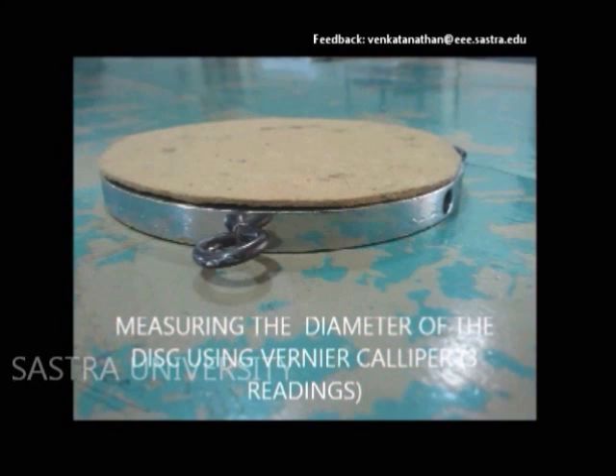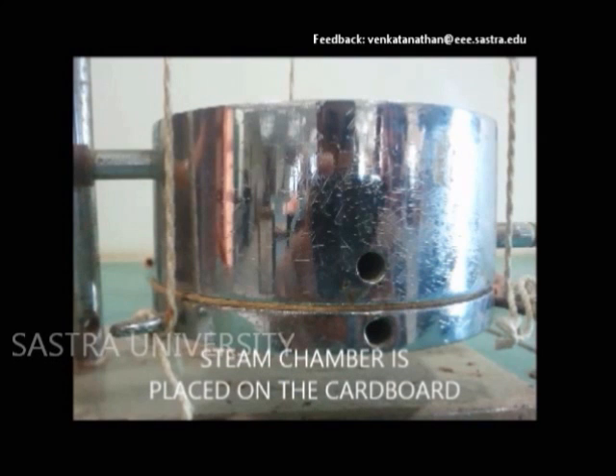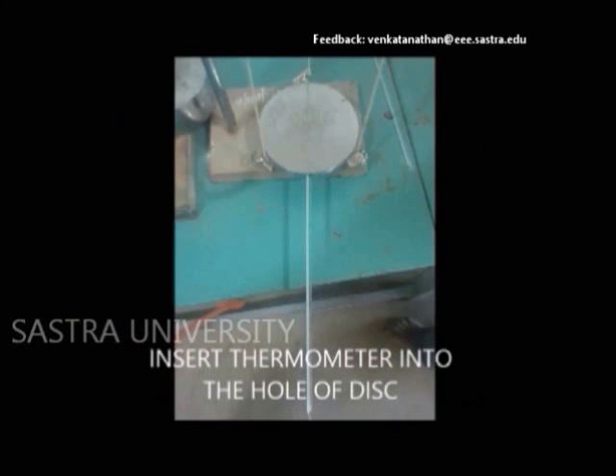The brass disc is mounted with the cardboard over it, and the steam chamber is placed over the cardboard. A thermometer is inserted into the hole of the disc.